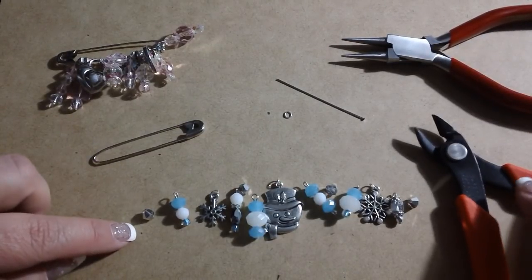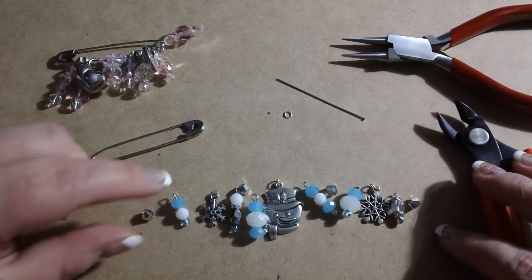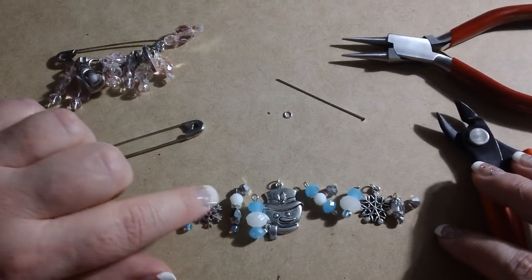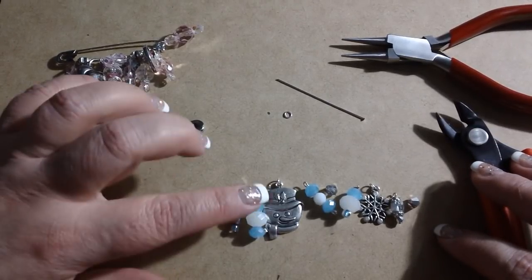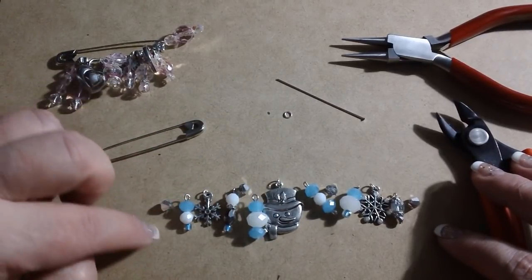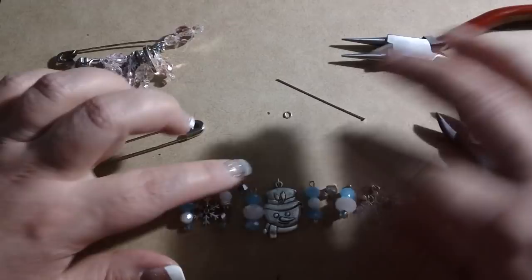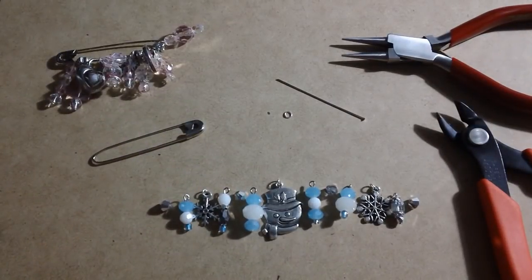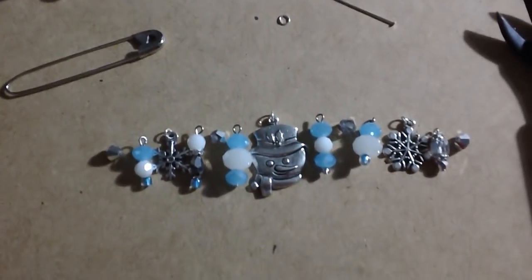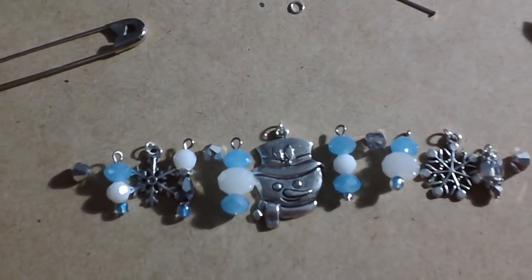So then what you need to do is decide what your theme is, what colors you're going to use, all that good stuff. Get your bead dangles and charms ready to go. I also like to use some sort of bead or spacer bead on mine — I'll show you what I mean here in just a minute. Then I get all the bead dangles ready and laid out just like you see here so that I can make sure I like the way they all go together.